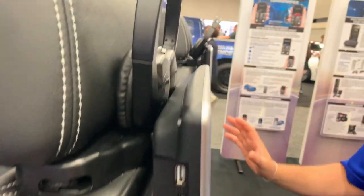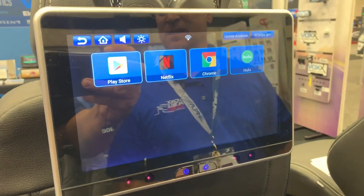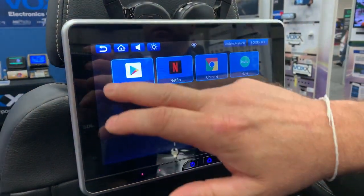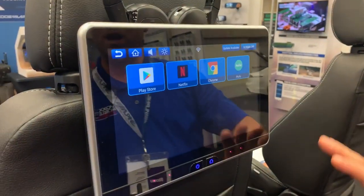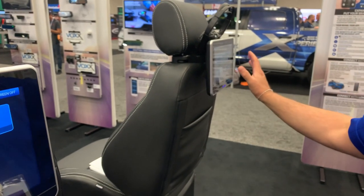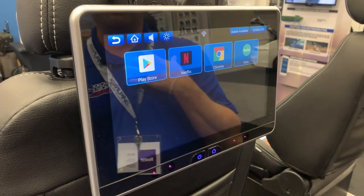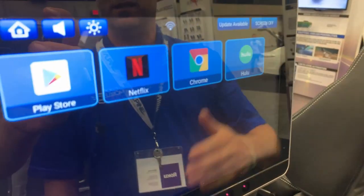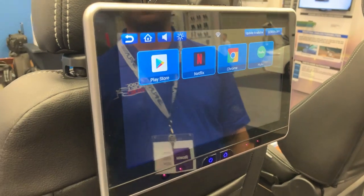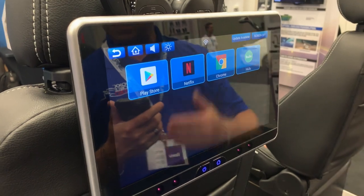This is a current product, so people today are streaming. Both systems include Android 8.1 operating systems built in, which gives the consumer the ability to go to the app store and download whatever apps they want. Each monitor can have independent apps, giving both units streaming capability — Netflix, Prime Video, Hulu, and other services. Instead of connecting a phone to stream content, you can stream directly into the units.